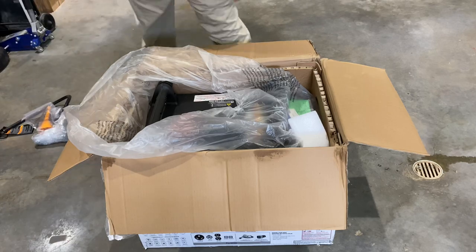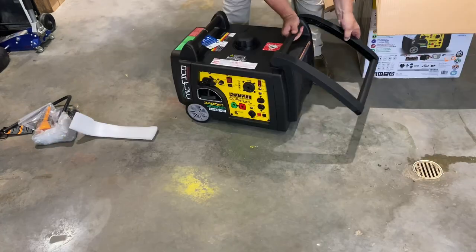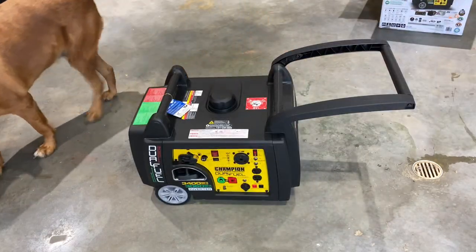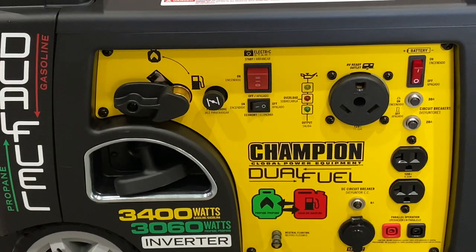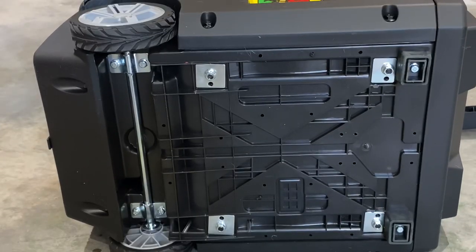This thing does weigh 100 pounds, so we'll get positioned here and lift it out of the box. This generator is meant to be portable — it has a nice sturdy handle and some nice rubber wheels. Looking at the controls: top left-hand corner in yellow is the fuel selector. Move it to the top left and you'll be running propane; move it down to the right and it'll be running gasoline. Right in the middle you'll see a red button — that's the electric start. It does have a pull start too, and it also has a 30 amp camper receptacle and a couple of 110 receptacles.